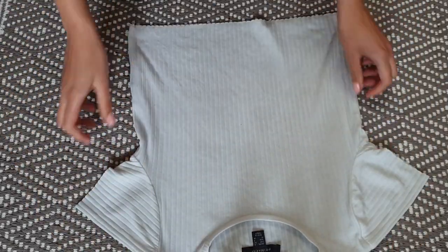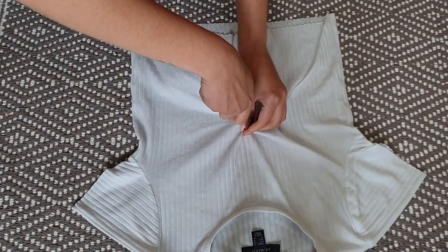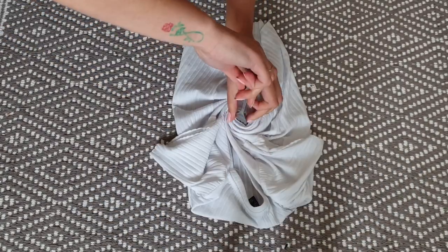Take your damp shirt and tie it. This time use only water — don't use vinegar.